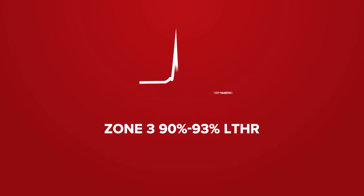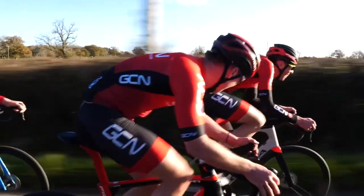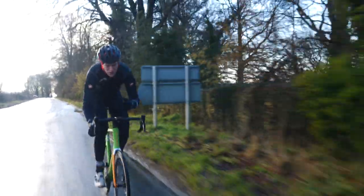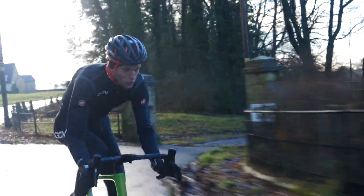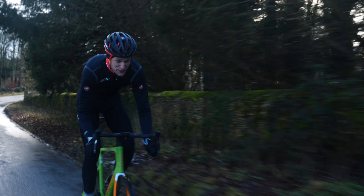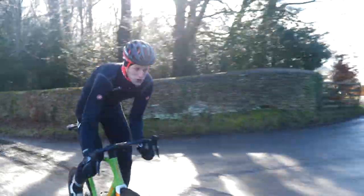Zone three is 90% to 93% of your lactate threshold heart rate — for example, 157 to 164 beats per minute — a tempo zone. If you're a racing cyclist, this is the zone you'll be used to racing at. Conversation will get a little bit harder to hold. If you're looking to incorporate zone three efforts, you'll want to do intervals of maybe 30 to 60 minutes duration. In terms of perceived effort, this will feel like a three or four out of 10. You can do one or two repeated intervals in a ride, but you might start to feel it. You can do consecutive days training at zone three, but you'll really need to focus on recovery, good hydration, fueling correctly, and sleeping well.